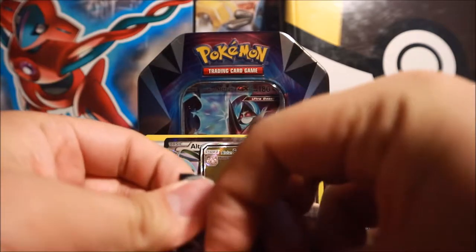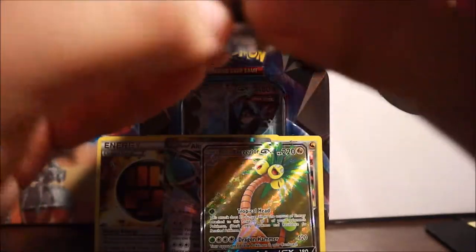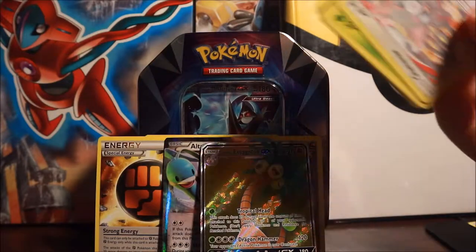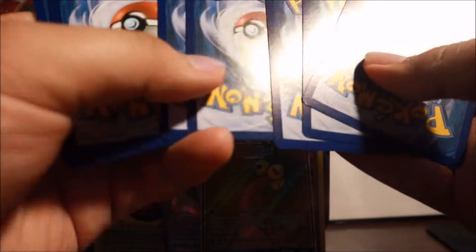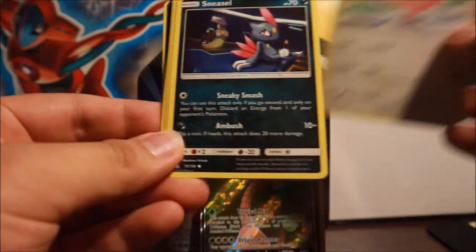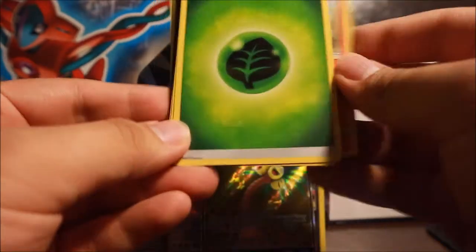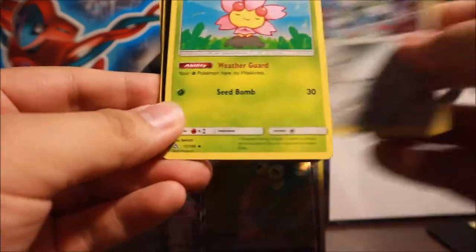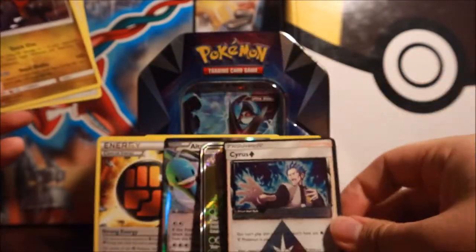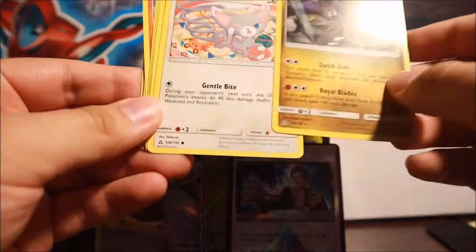Now for Ultra Prism - the first time I've ever opened an Ultra Prism pack on camera. Code card. We have Glameow, Carnivine, Lickitung, Sneasel, Chimchar, Grass Energy, Magneton, Charjabug, Escape Board, a Cyrus Prism Star - very nice - and a Garchomp regular rare. Very cool pull with the Cyrus Prism Star!